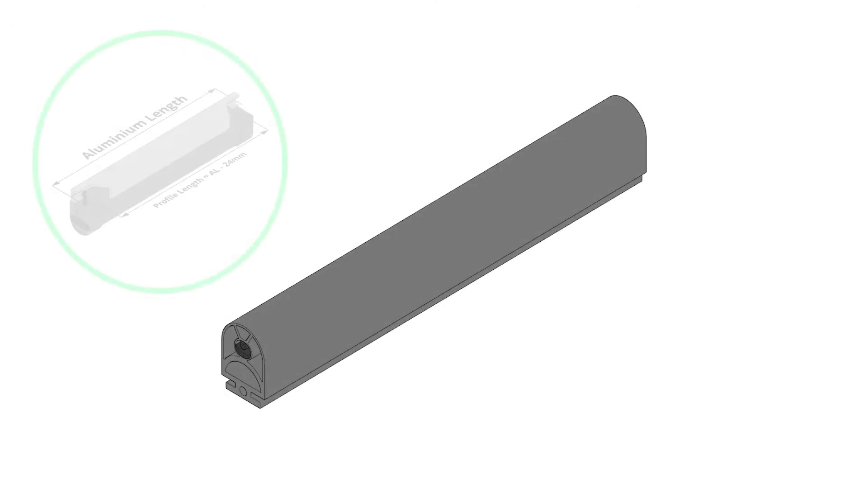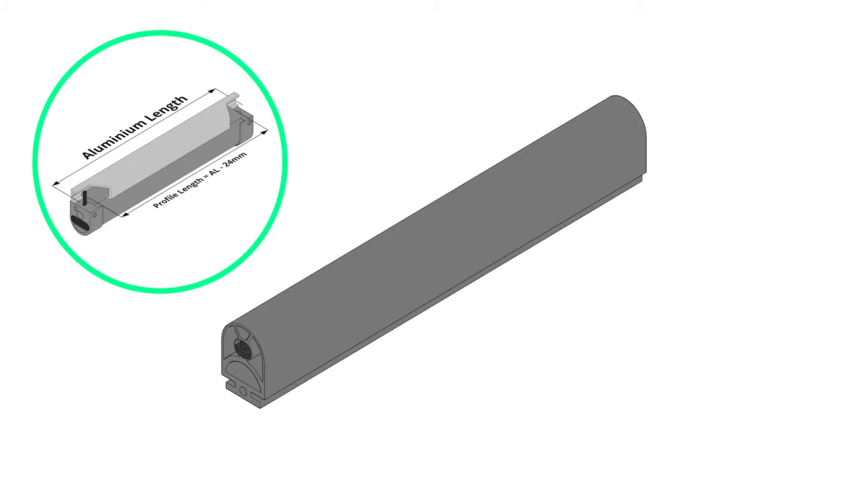To begin, we have to cut down the safety edge profile. To accommodate the end caps, we need the profile to be 24mm shorter than the required finished length of the safety edge.